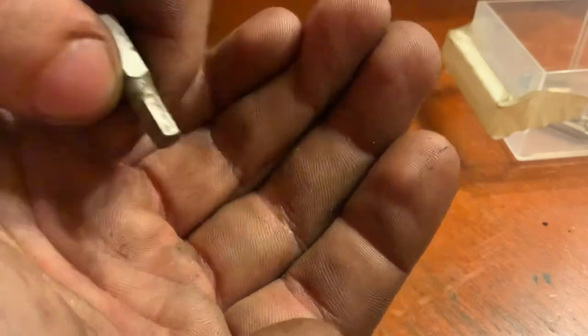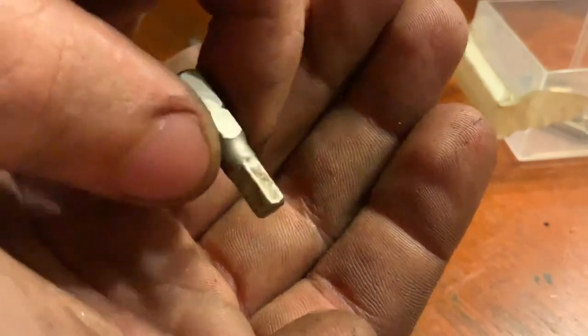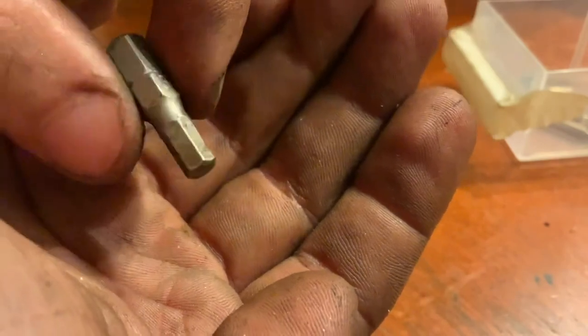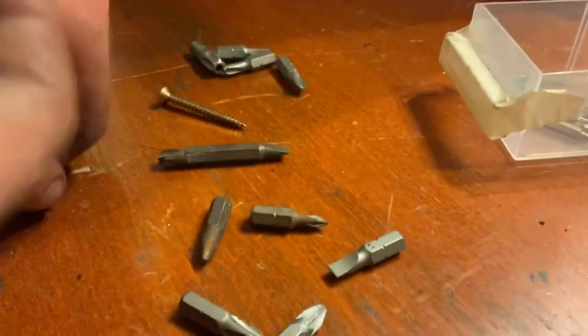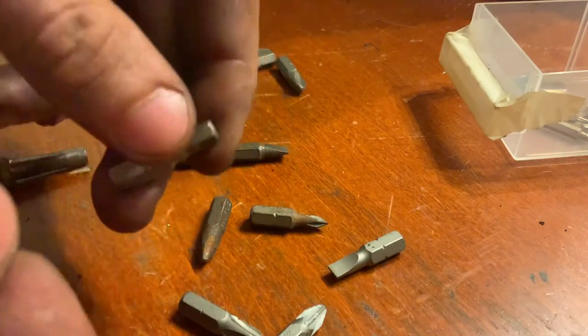And they have the problem that you can't just screw in and pull them out repeatedly. You have to screw them in, back off a little, then maybe back a little more, and then pull them out. So these are good, but not the best.